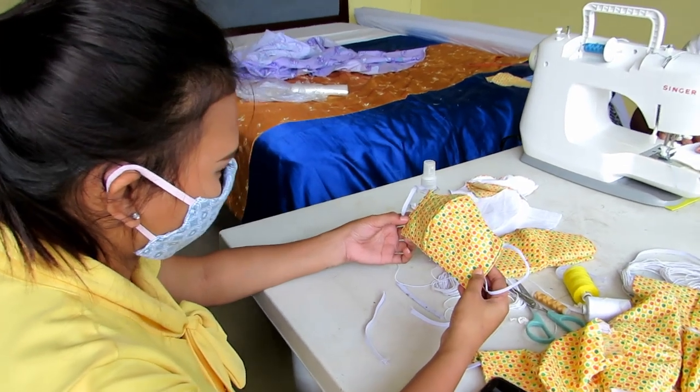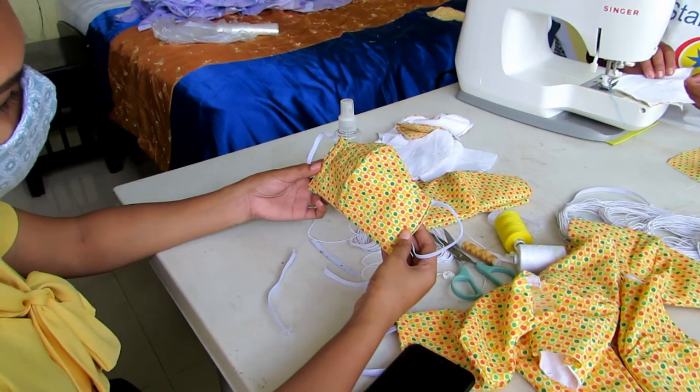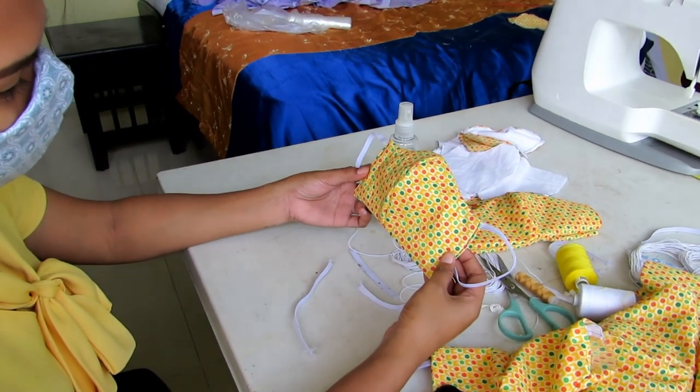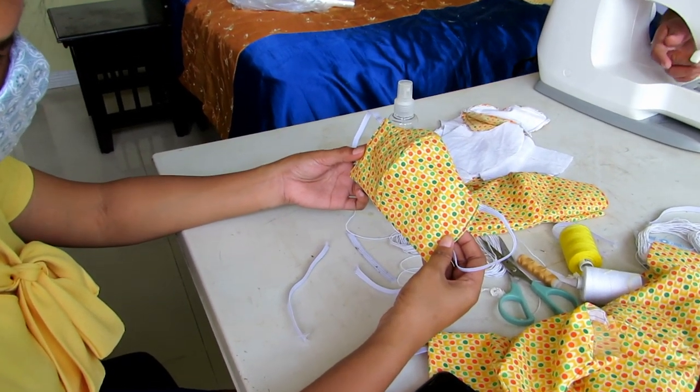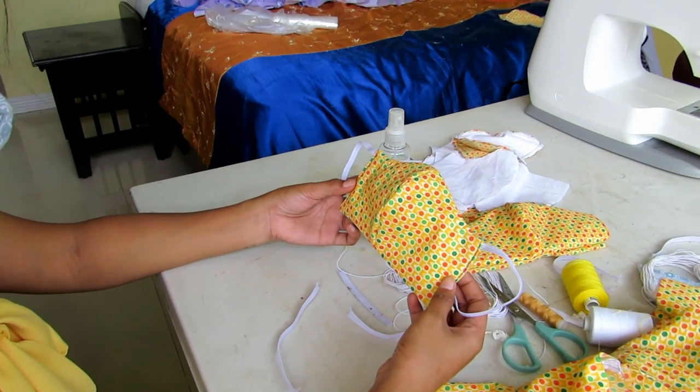We're going to show you how we are making these cup-shape masks for the front liners of our foundation. We've sent out about 75 to 90 already.